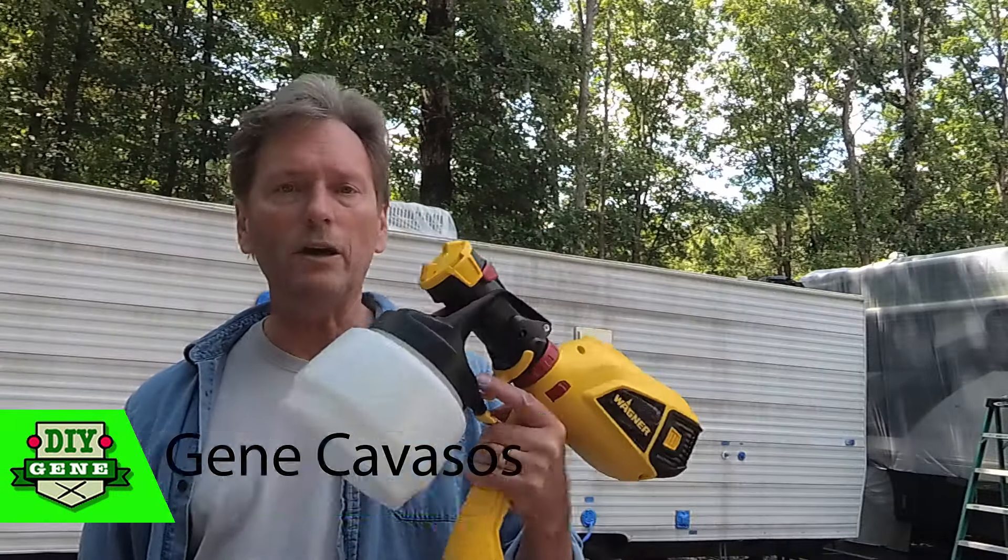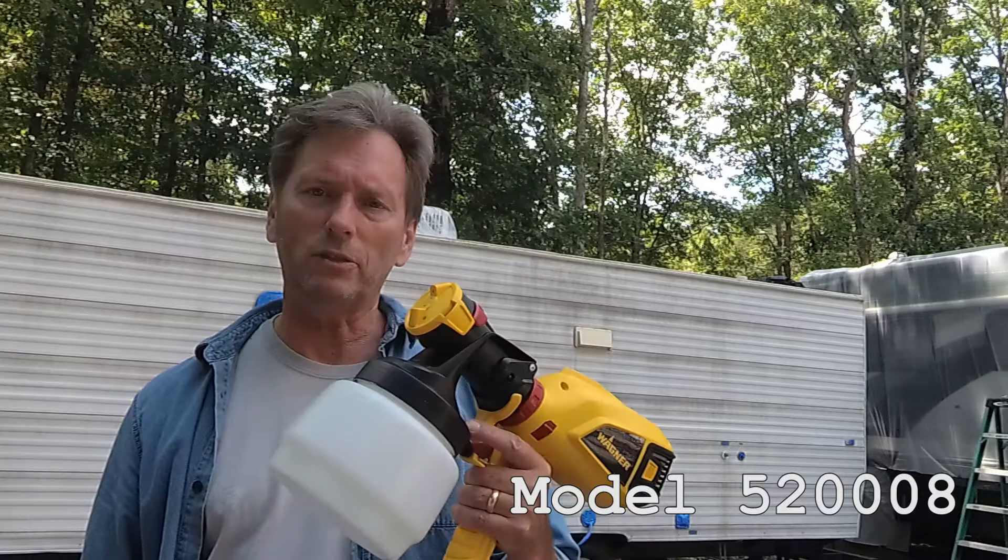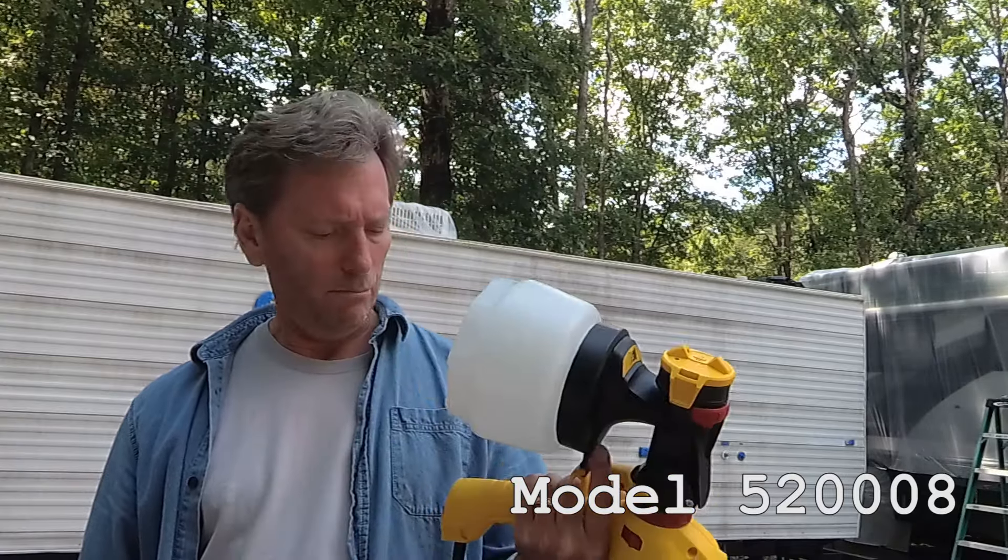Hi, I'm Gene Kavasses. We're going to try out this Wagner spray gun. I'm not sure which model it is — I'll put that down in the description below.